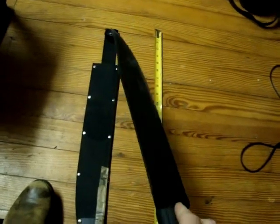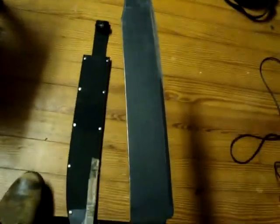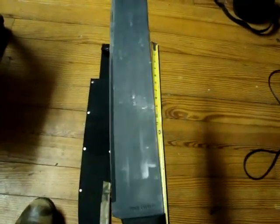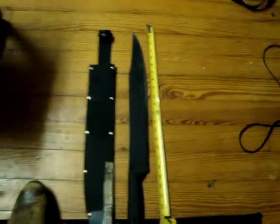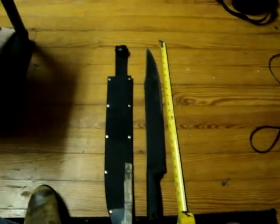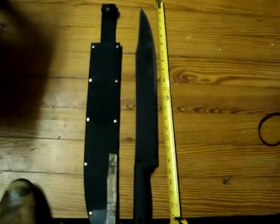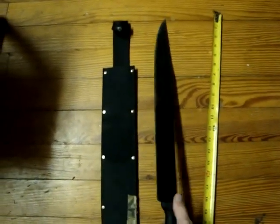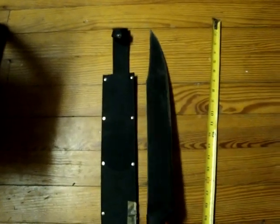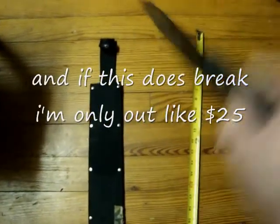For $25, if that's what it costs you, it's well worth it. I've cut trees down faster than people with their $60-$70 machetes. That said, this thing has got the weight and versatility that anybody would need. There's nothing this machete couldn't do that a $200 machete could do - I'd actually put this one up against a $200 machete any day, and this one right here would probably come out better off.